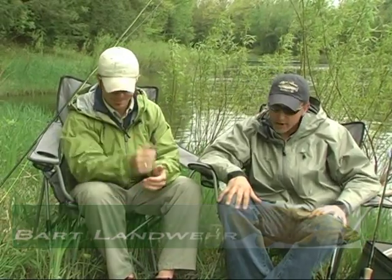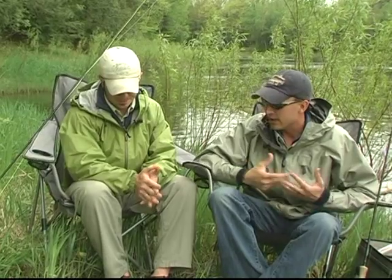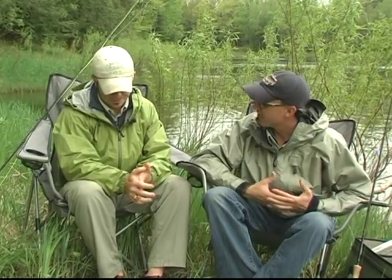Bart, how are you today? Good, how are you? I'm doing great. Let's talk a little bit about pre-spawn tackle that we're using for these river smallmouth. Tell me a little bit about the rods and normal weights that we're using for these fish.